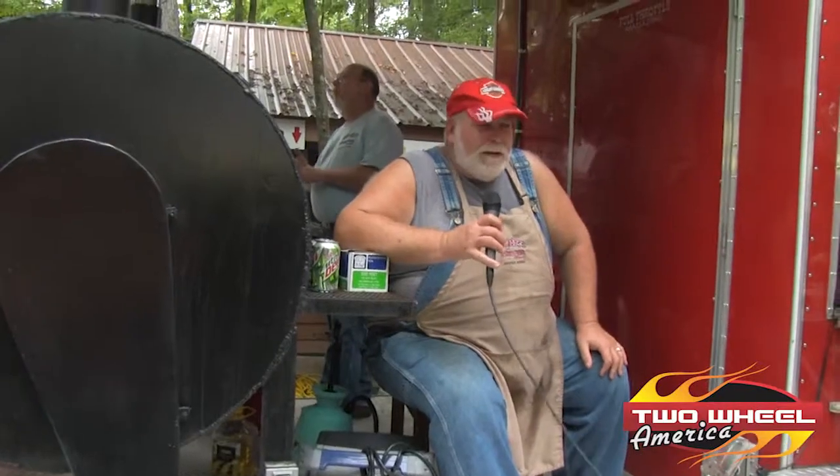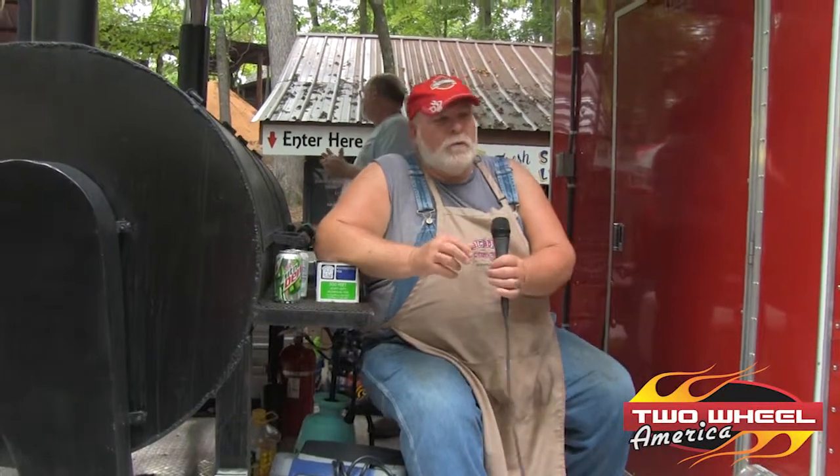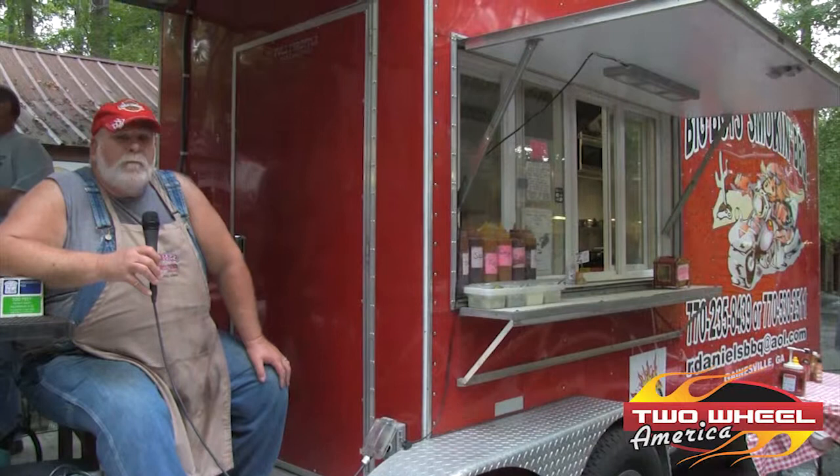Barbecue baby back ribs and smoked chicken — we have a little bit of everything: potato salad, coleslaw. This is our barbecue rig here and we try to go to all the biker rallies and festivals that we can and have a good time with everybody. Next biker rally is Stone Mountain Harley — honor the military and all.